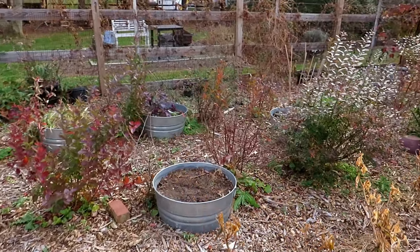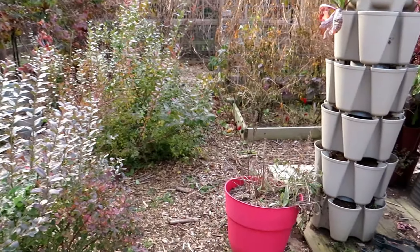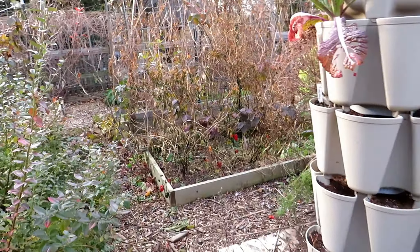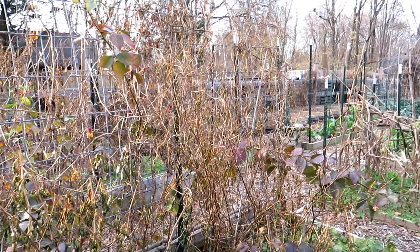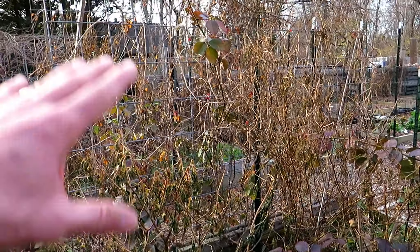This space looks pretty good and I'm happy with it. I did a lot of work to get things in place for the winter. Come spring, I have plans to really change things up. This whole area is not going to be tomatoes anymore — the tomatoes are going to get moved down that way. I'm going to be growing cucumbers and beans up here. I'm still working on that master plan.